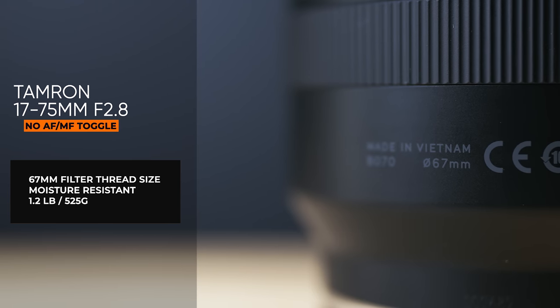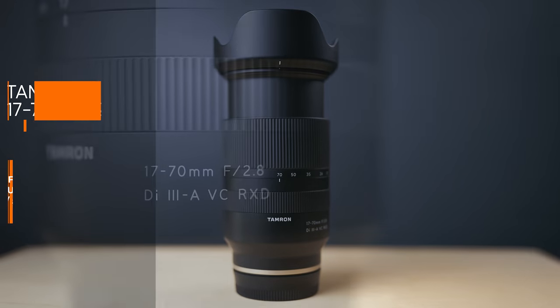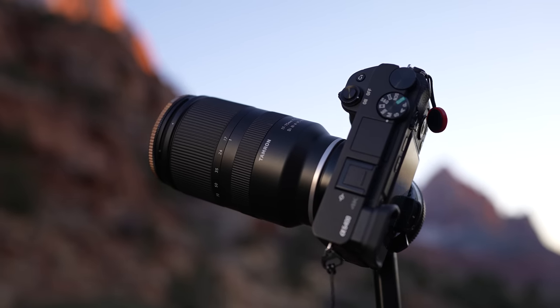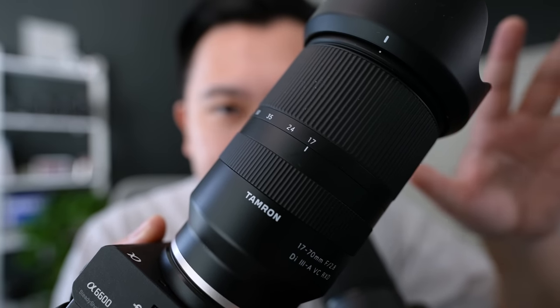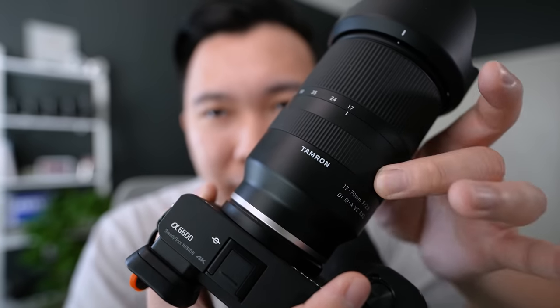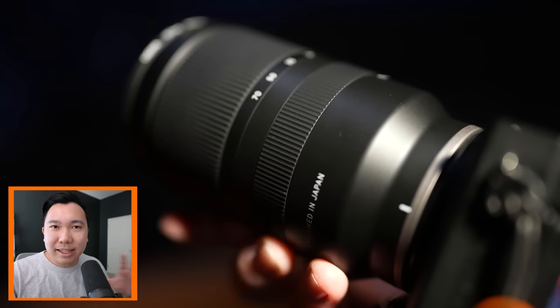Let's talk about the form factor. There's no physical autofocus/manual focus toggle on the lens itself, so you'll need to have that in the function menu or one of your custom buttons if you frequently need to lock down focus. Not going to be news for folks who shoot with a lot of Sony APS-C lenses — they generally don't have this physical toggle. Also, the zoom ring and the focus ring are flipped. It throws me off because I'm so used to it being the other way around like the 16-55, where the zoom is on the back and the focus ring is on the front.